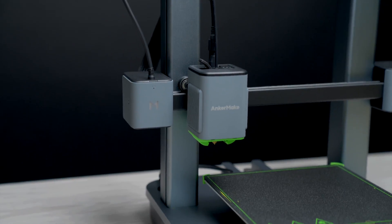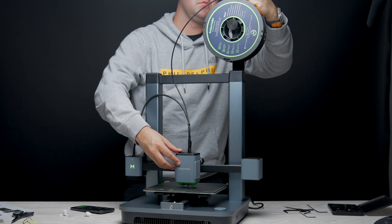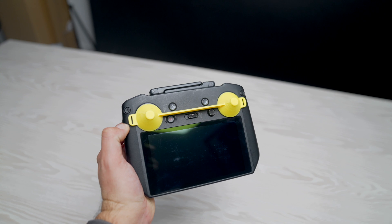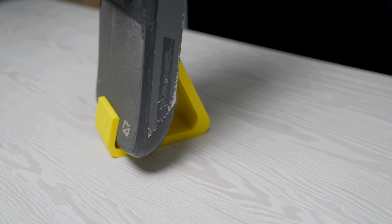You may have been able to tell from the title and from my little intro that I don't have much experience with 3D printers. I of course understand the concept behind them and have many friends that use printers on the daily, but I've never made the jump in because of the reasons I listed right off the bat. My main reason for wanting a 3D printer was to make accessories for my drones and experiment with different tools.